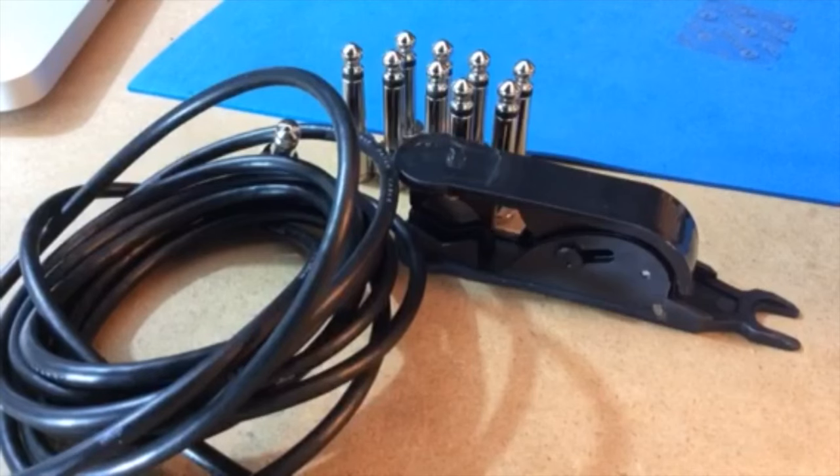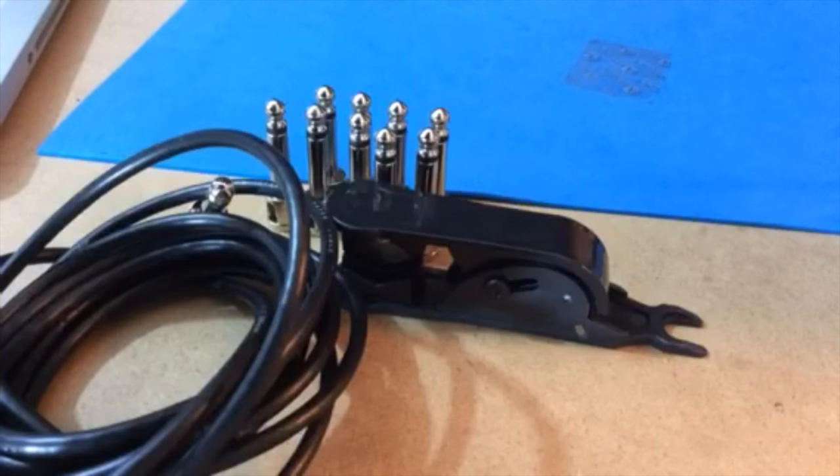It's designed so that you can tighten down your quarter-inch plug and not have to be guessing how much tension you should put on it. You just simply tighten it as far as it will go. This is what comes with your solderless cable kit: you get 10 quarter-inch plugs, a wire cutter, and plenty of cable to customize your pedal board.